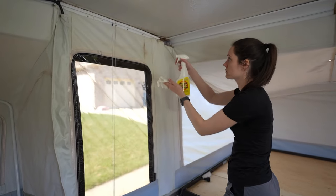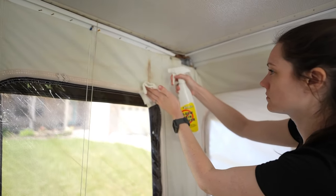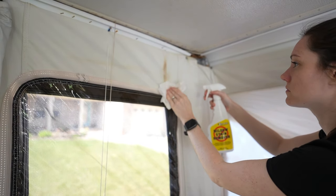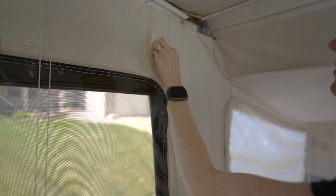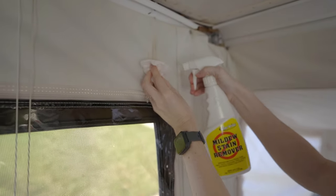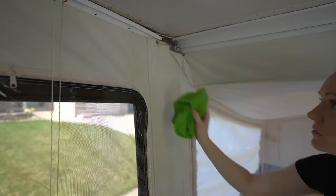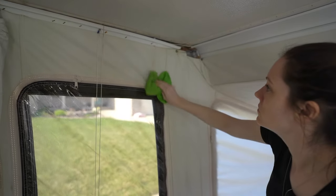You really only need to re-waterproof if you strip the waterproofing off your true canvas. If you're using a mold and mildew remover on the inside of vinyl material, vinyl is inherently waterproof and should not require re-waterproofing. As long as you follow the instructions and rinse off the mold and mildew remover, you should be fine as far as waterproofing goes — it'll just clean up the inside of your vinyl really well.